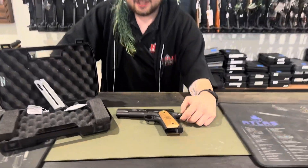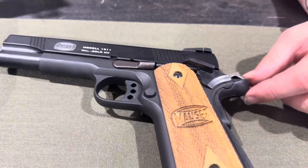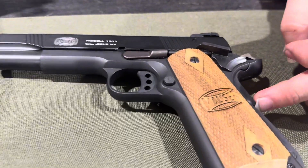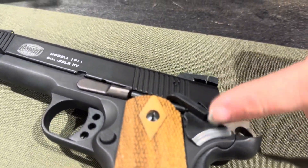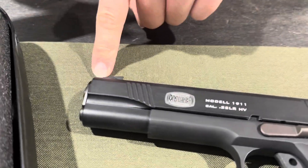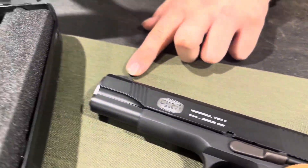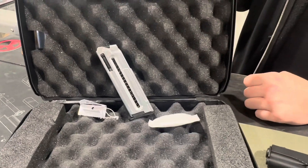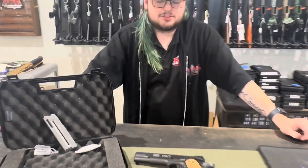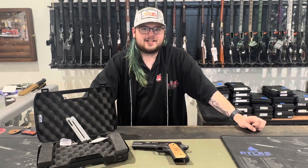Hi, this is Jeffrey with my gun of the week. It is the Blue Line Mauser 1911, modeled after the original 1911 used in World War I. It has a grip safety as well as ambidextrous thumb safeties. It is a 5-inch barrel that is threaded for suppressors. It comes with wooden grips, a rear adjustable sight, and a fixed front sight. It is chambered in 22 and comes with a single 10-round magazine. You can get that in our store at 13024 Pennsylvania Avenue or online at redhilltactical.com.